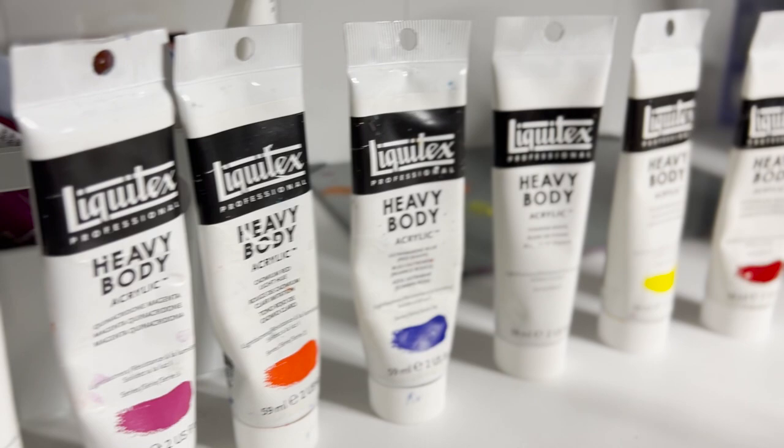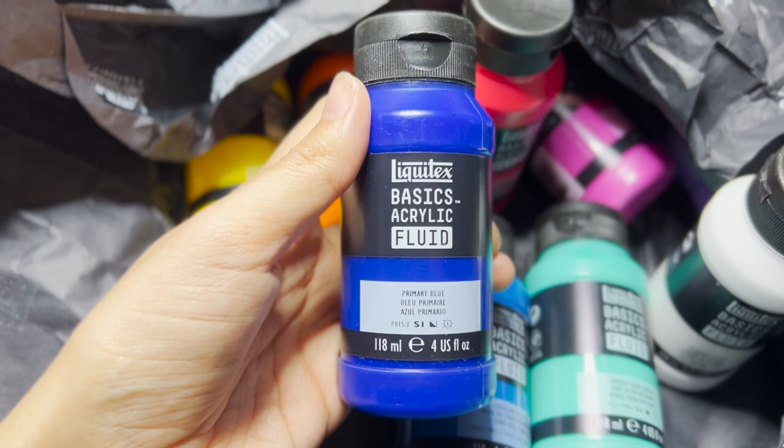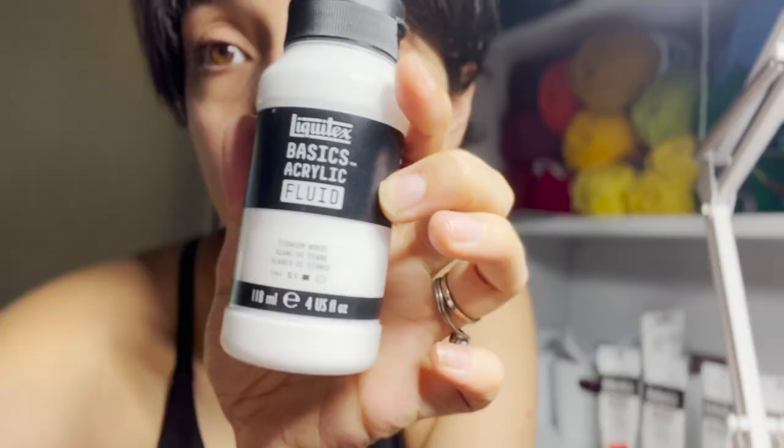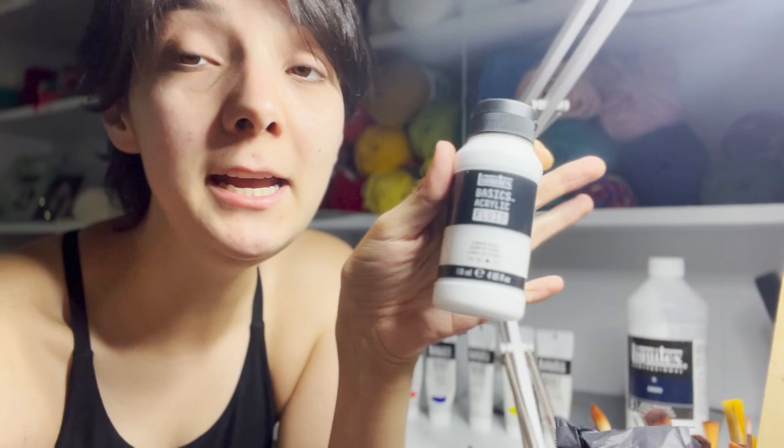I've used Liquitex heavy body paints forever and I really like them, but they are very thick, which is not traditionally how I like to use paints — I tend to water them down a lot. So when I heard these were coming out and Michaels reached out to me to take a look at them, I was over the moon. I'm going to give my honest opinion about these because I'm a horrible liar, but I have a feeling they're going to be good.